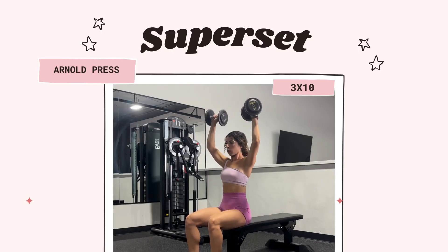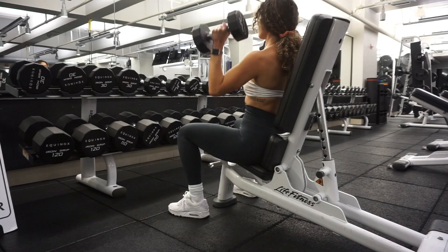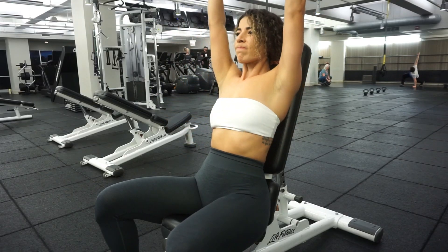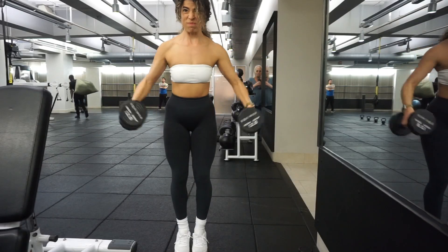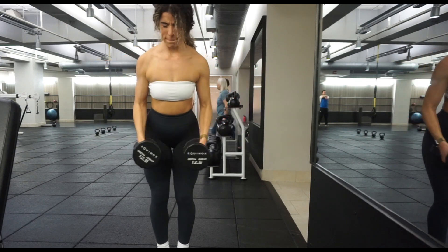Next is our first main move: the Arnold press. You have three sets, 10 reps, as a superset — so back to back, no rest. Go for your Arnold presses, give me 10 of those, and then immediately into 10 lateral raises. Make sure that you rest after you complete both of those.